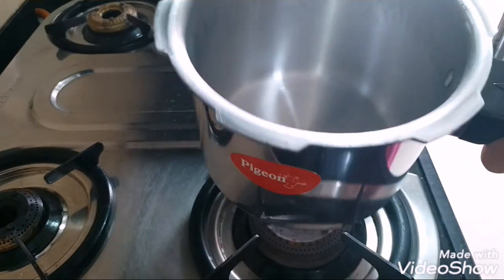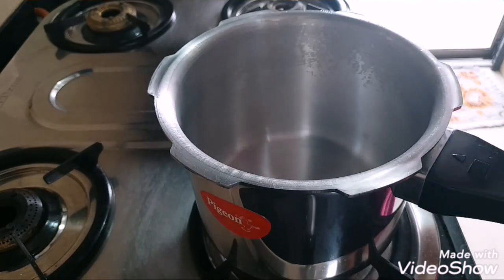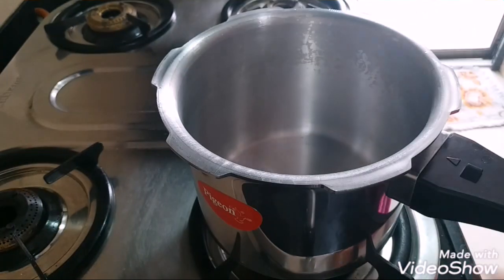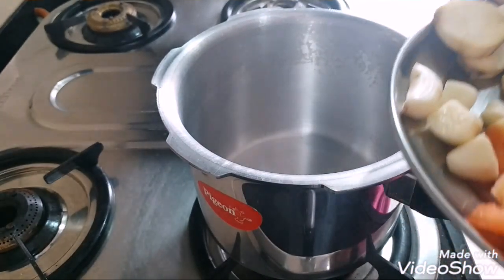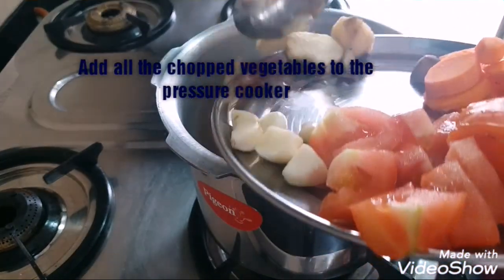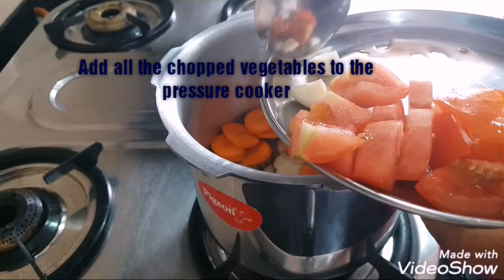To make the soup I have taken a pressure cooker, because when we cook in a pressure cooker the pressure keeps the nutrients intact. I've switched on the gas and put the pressure cooker on. You should not put any oil at all. I have chopped everything — the carrots, the sweet potato, the tomato and the garlic cloves — and I'm going to put all of them together in the pressure pan.